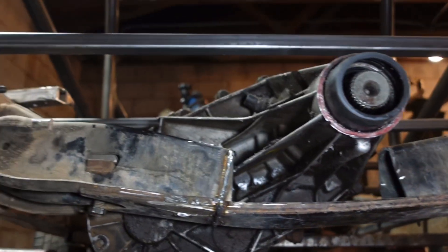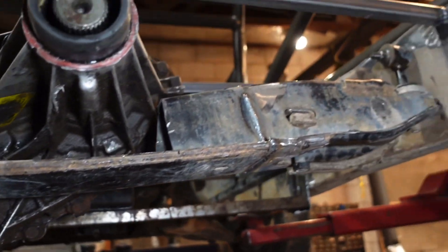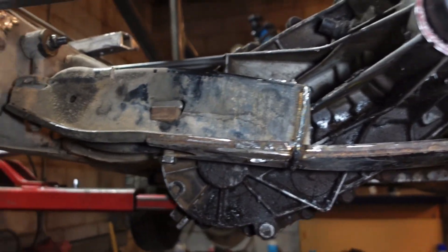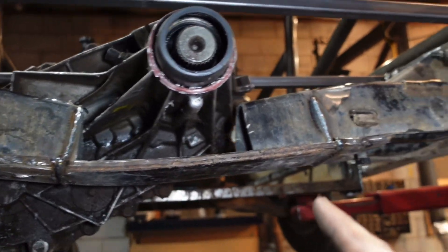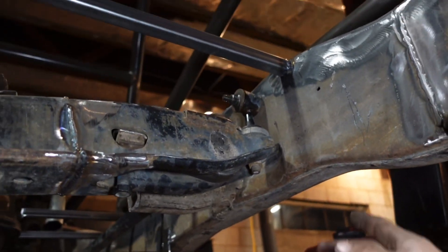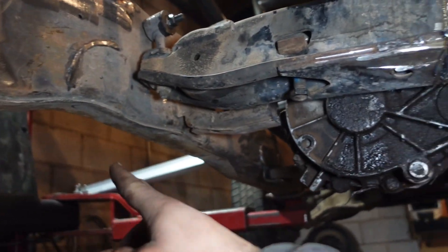As soon as I let the car down and it sat under its own weight on the suspension, it bent the heck out of the crossmember, which isn't too surprising. So I need to pull that off again real quick and straighten it out. What we're going to end up doing is ditching these soft, flexible mounts and we're going to weld a bar from the bottom of the frame across the torsion bar crossmember to the other side of the frame.